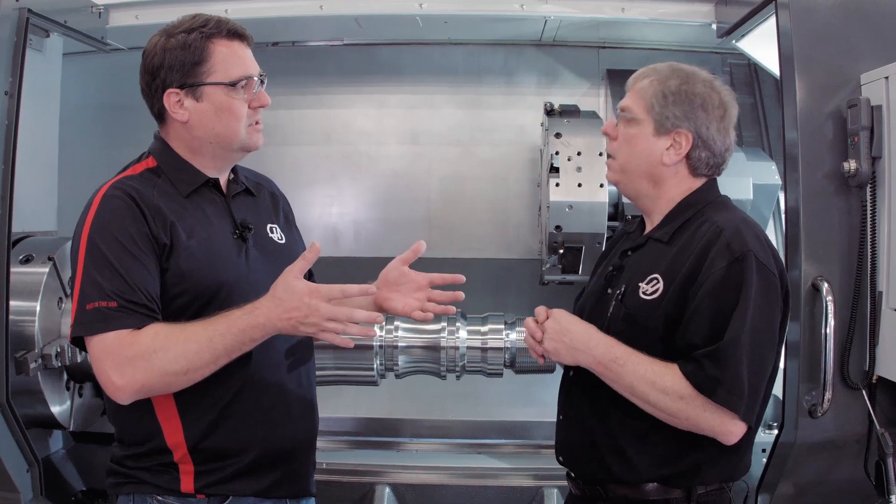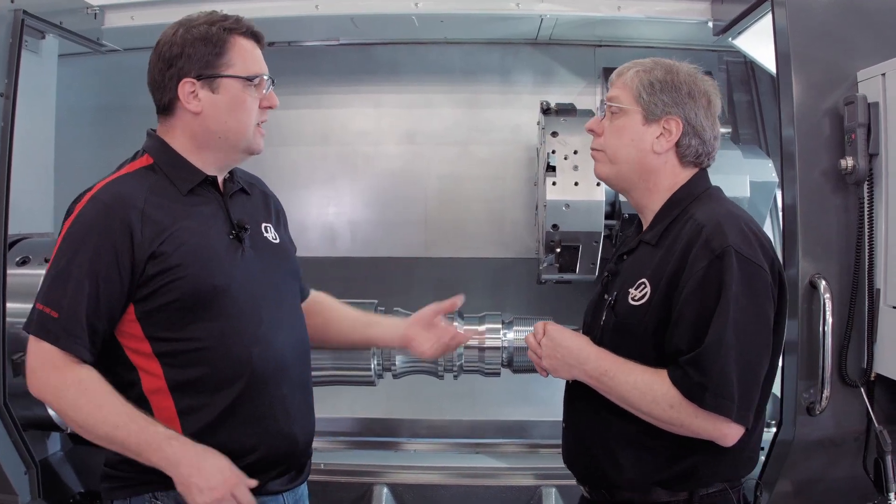John, tell me in simple terms, what is run stop jog continue? Well, essentially exactly what its name says — you're running the machine, you stop the machine, jog away from the cut, do whatever you need to do, jog back close to where you left off, hit cycle start, and you're right back in the cut. So I'm not actually stopping the program, I'm pausing it? Yeah. Okay, cool feature — can we see it run? Sure, let's do it.